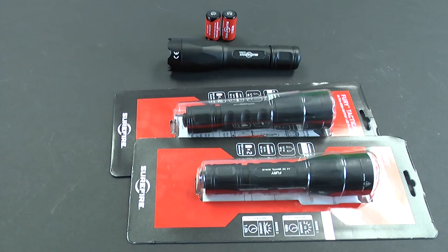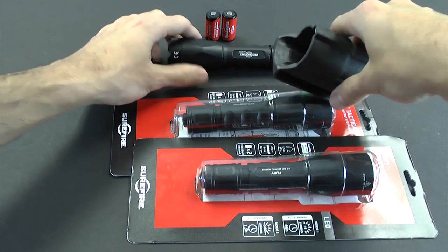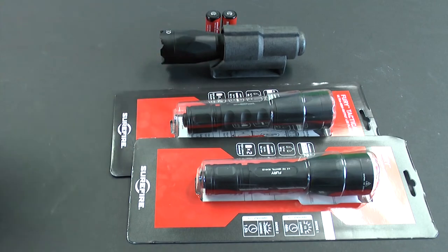The V70 speed holster is compatible with the P2X, and offers an easy and secure way to keep it by your side. This is very practical for men and women in uniform who want to keep this light within reach at all times.